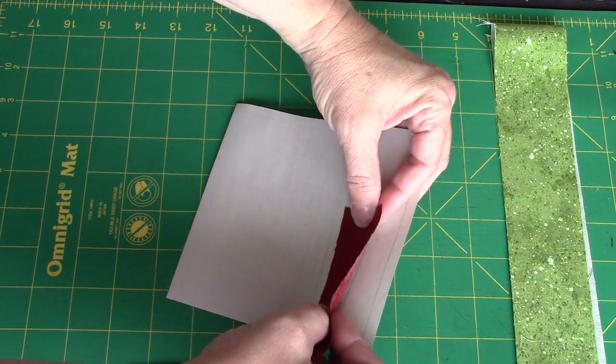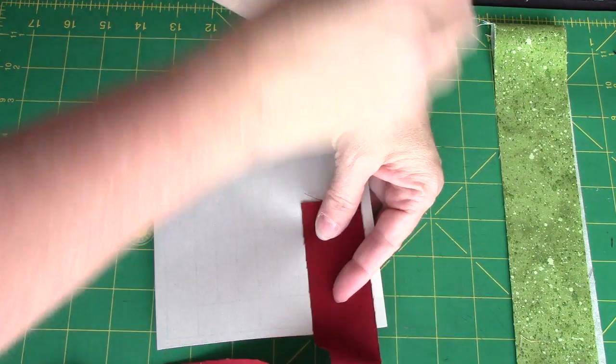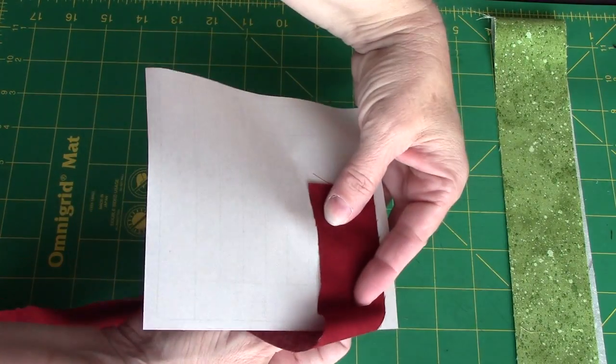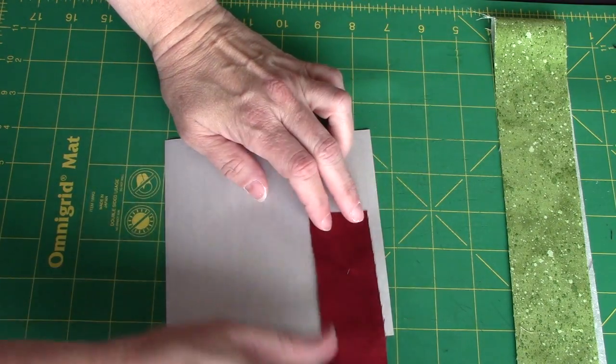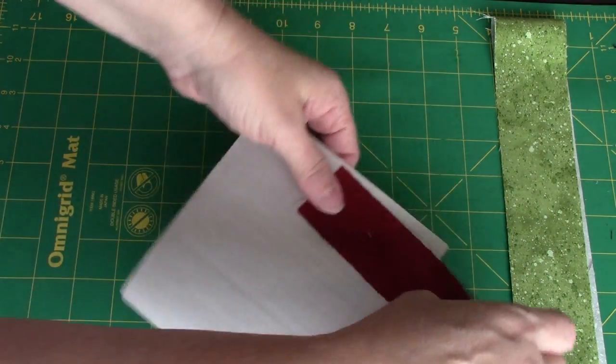So I'm going to line it up and put a pin in it just to hold it there. My number two piece, if we look on this side, is the beige or the cream.